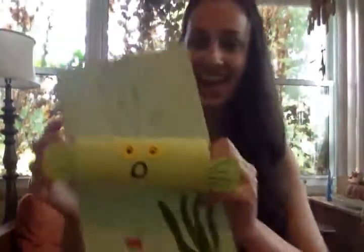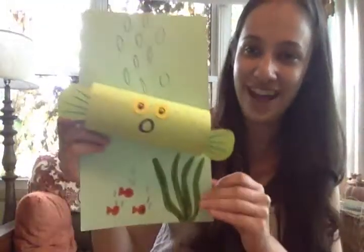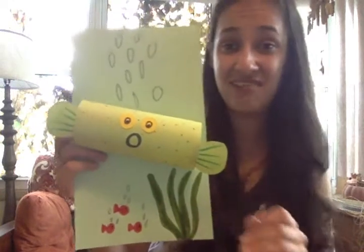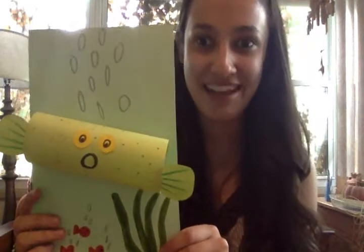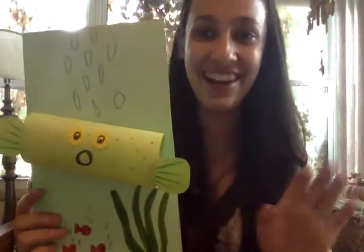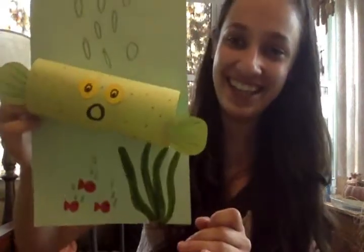And that is how I'm going to leave my pufferfish craft. You can definitely add whatever else you want to it. If you guys know how to draw sharks, whales, starfish, or anything like that, I'd love to see what you add. I will be back next Sunday with another sea creature craft for you guys. Bye!